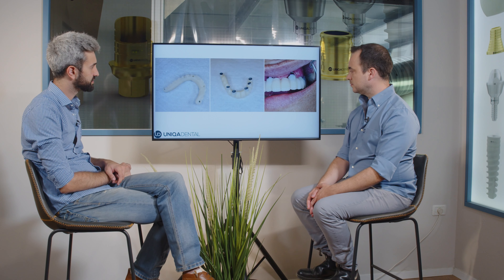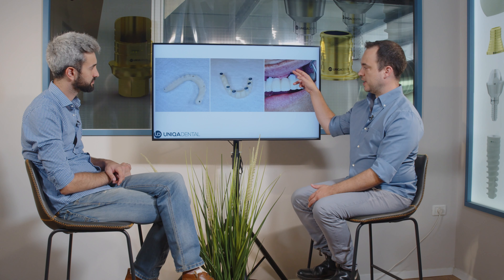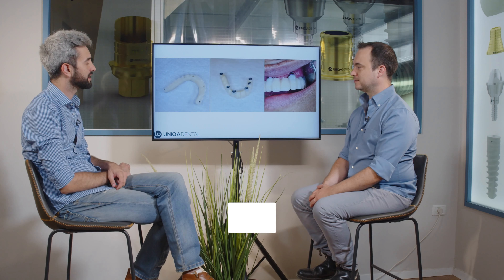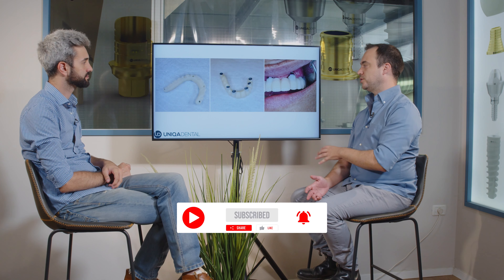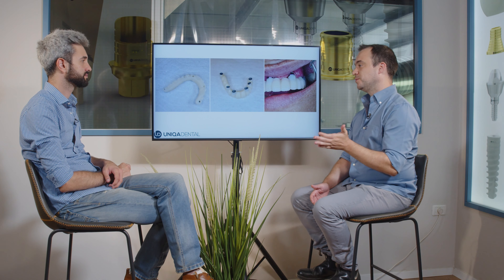This is the temporary restoration — the second bridge. This is the second temporary restoration and the design is much better. As you can see, this multi-unit was changed because the screw channel wasn't in place. The teeth got a little bit whiter. This is the temporary restoration. Right now we're going to take a break from the upper jaw and take an impression from the lower jaw, which also had implants. The patient wished to change the crowns on those implants, so now we are focusing on the lower jaw.